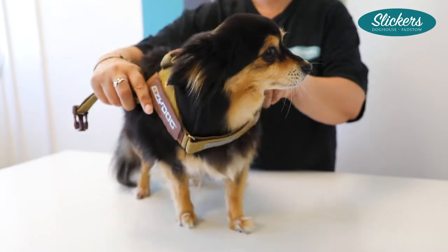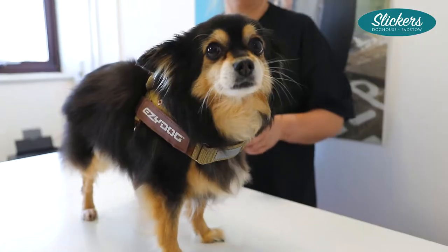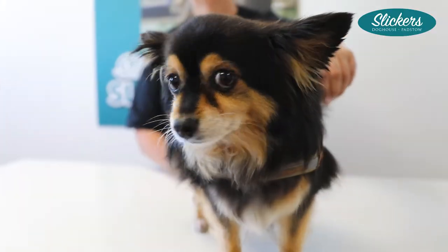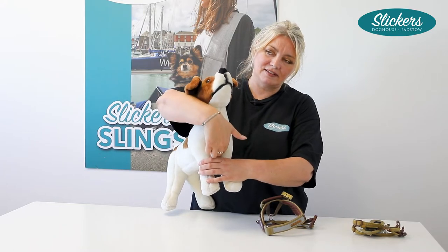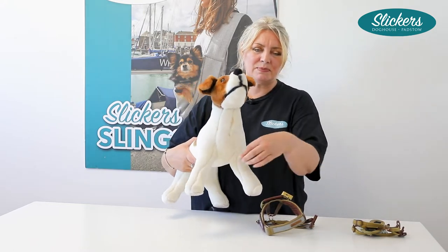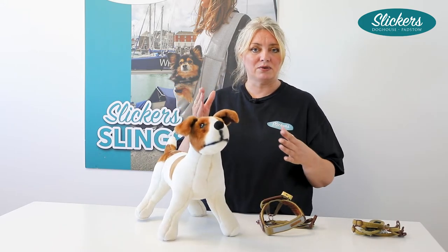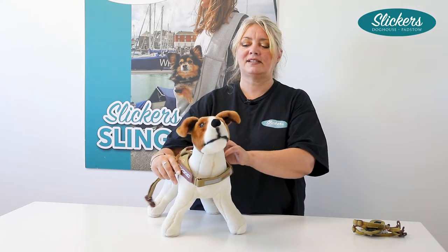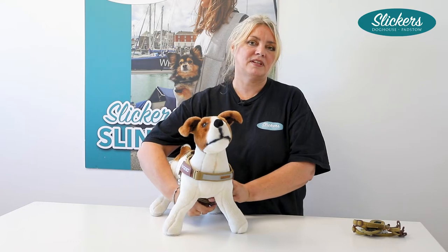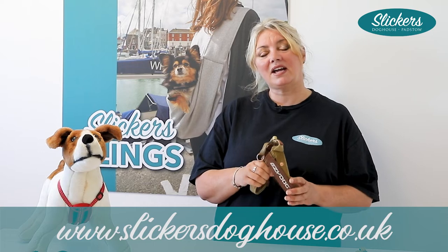These harnesses are really good for fluffy dogs because there's very little going on, so there's not much there to mat any fur. They're also particularly good for poodle-mixed dogs because they tend to have very small gaps between their legs — a chest plate or similar would be uncomfortable and cause a lot of matting. These are ideal for that; you just pop them over the head and do them up. They're available in our store in Padstow and also on our website, slickersdoghouse.co.uk.